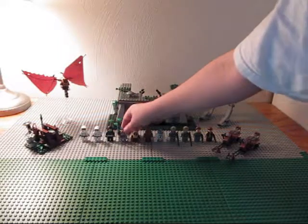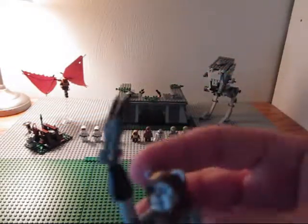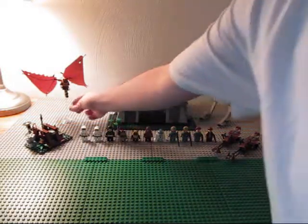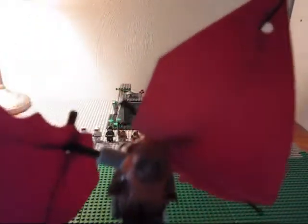Then you get Chief Chirpa. He's got this staff thing — pretty nice. Just a regular old Ewok, pretty nice. And then Wicket is in the Ewok flyer right there. He's got some detail on his thing.